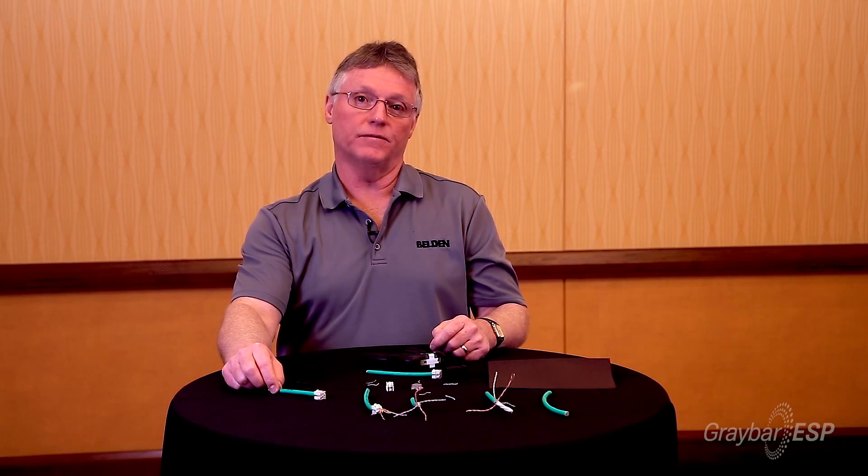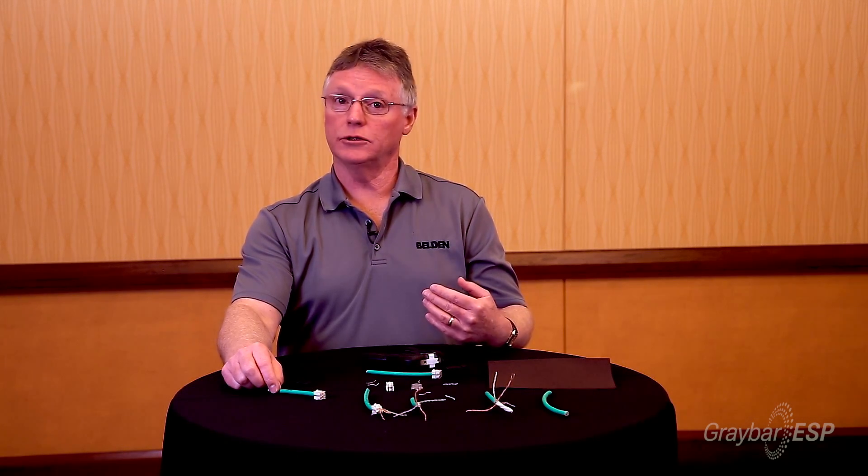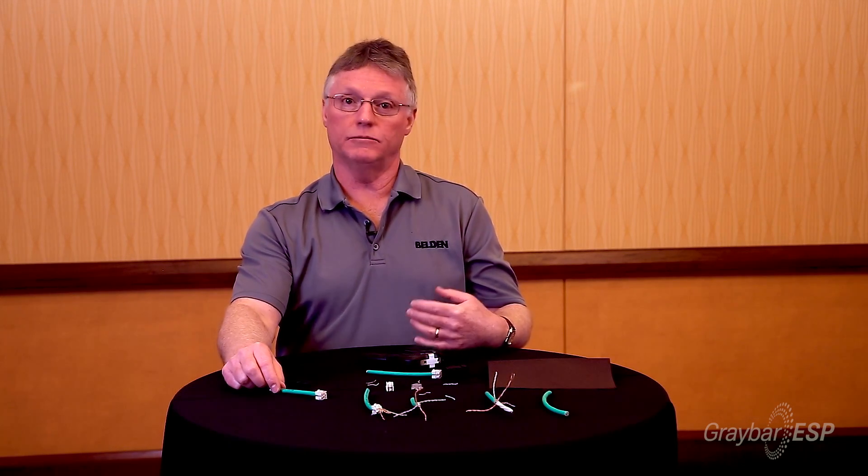Let's move on to the V for versatility. As I mentioned, Category 5E, 6, 6A, even Category 8 — unshielded, shielded, bond-a-pair, non-bond-a-pair — it doesn't matter. The same process works on all of the above.